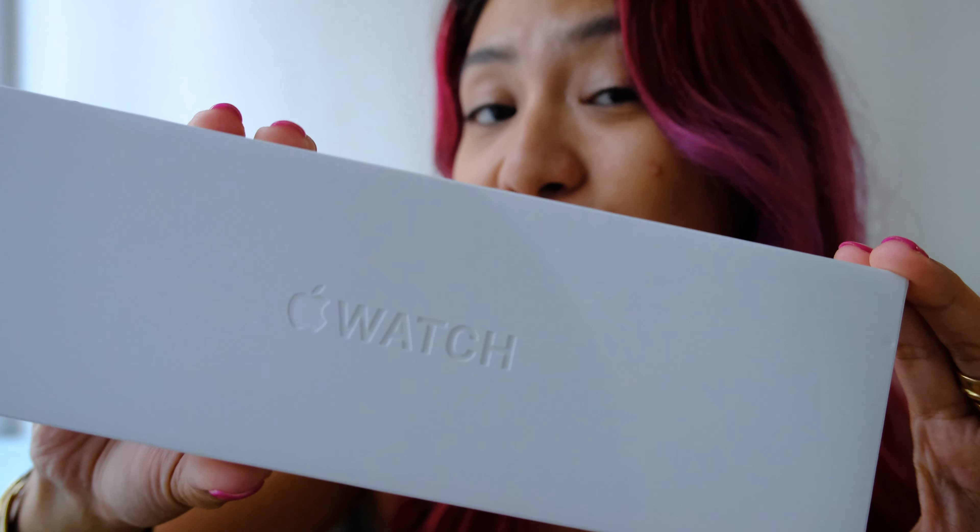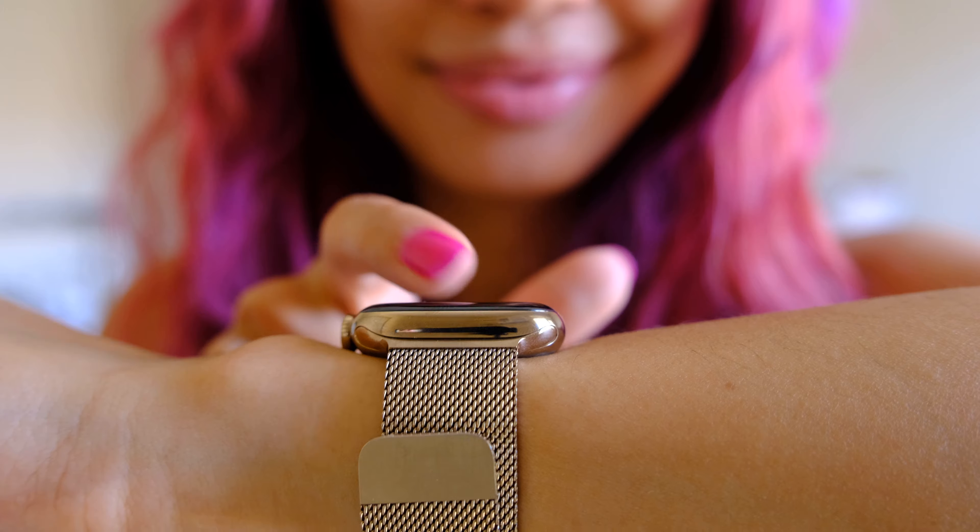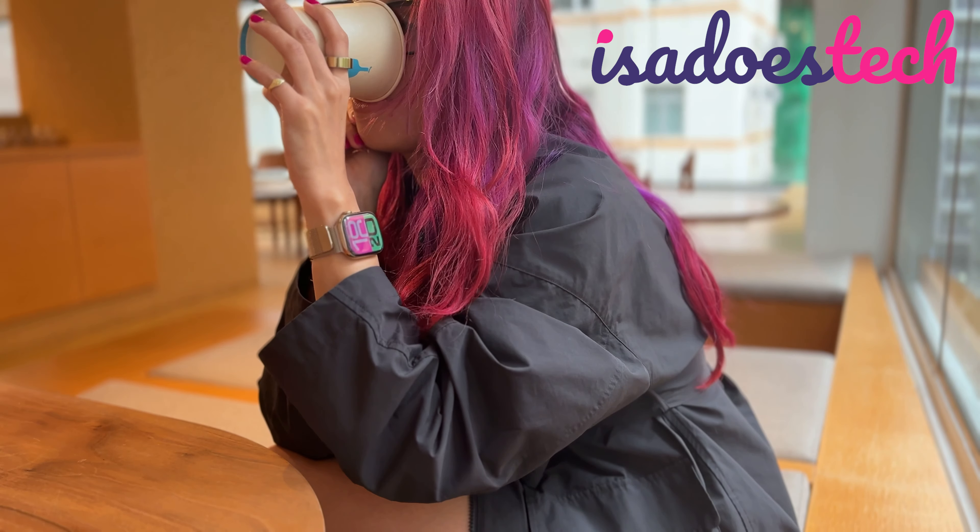Got my hands on the Apple Watch 10 in the new Titanium Gold. Good day, you beautiful people. Welcome to ECDUS Tech, where we do tech in your life in style.